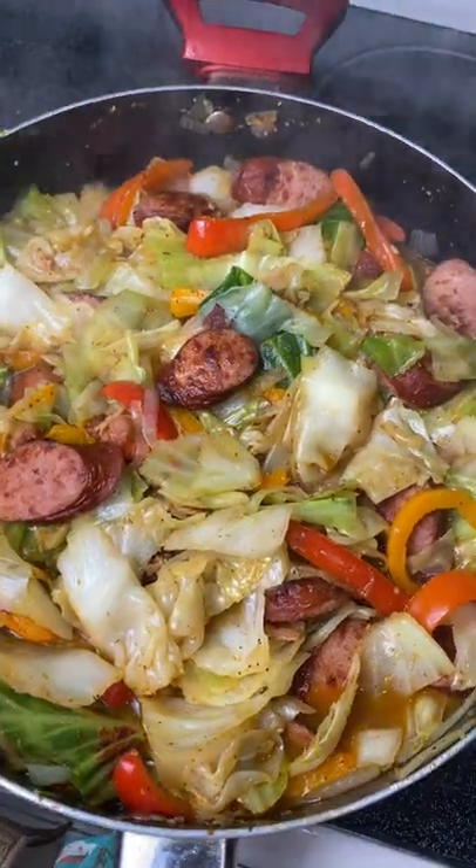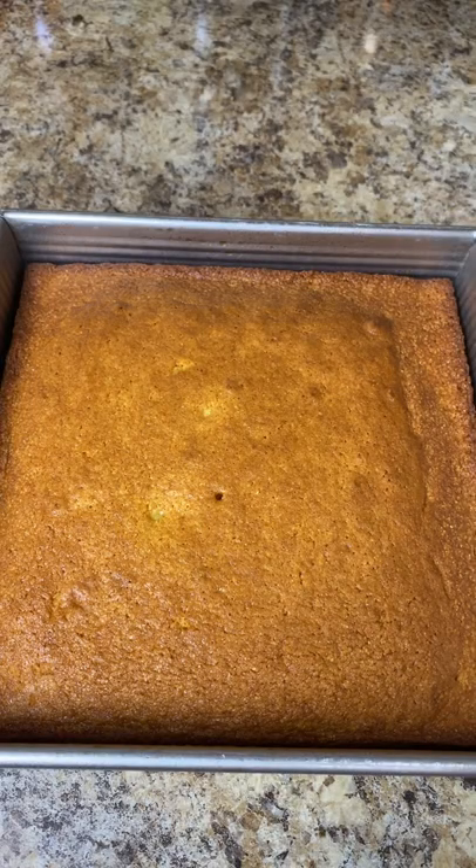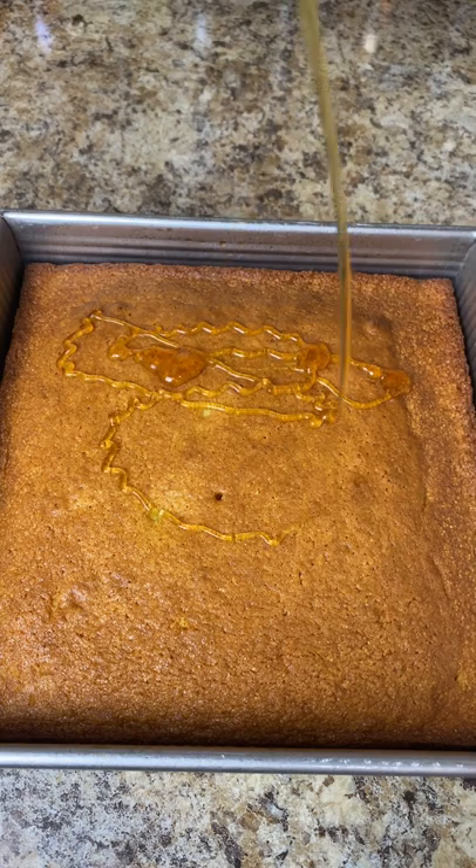Look at that — I could smell it through the phone right now. Why is it four o'clock in the morning and I already want fried cabbage again?